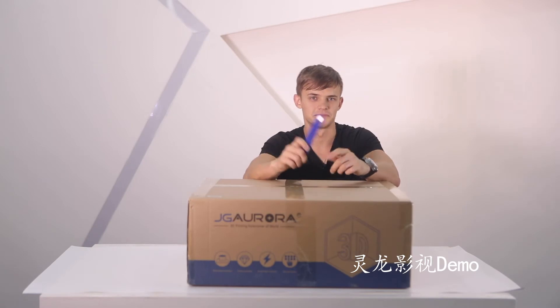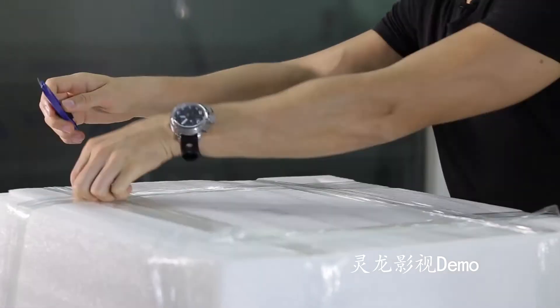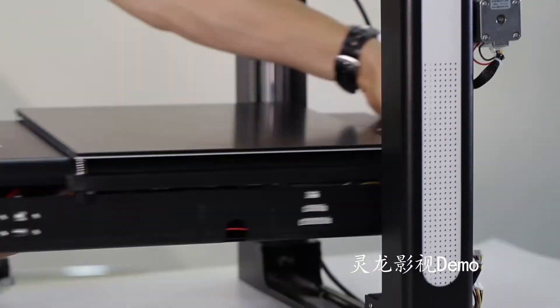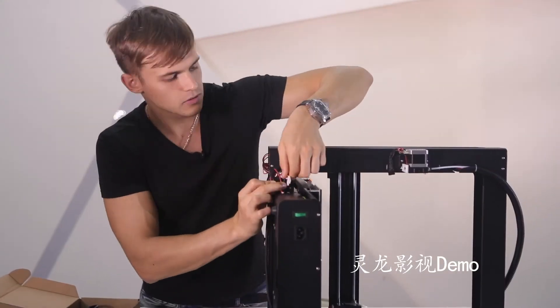You can DIY it. Fast assembly — easy and fun for a 3D printer.